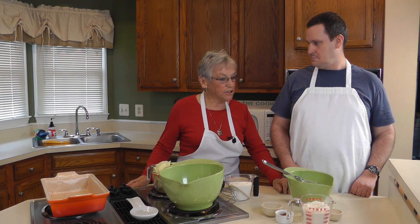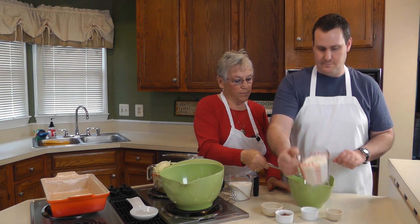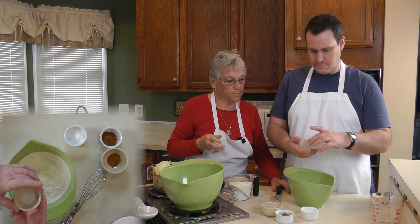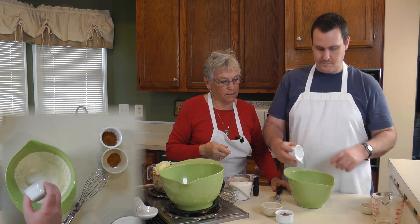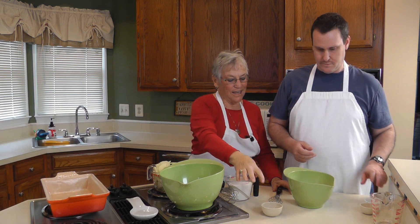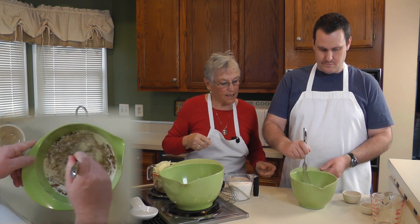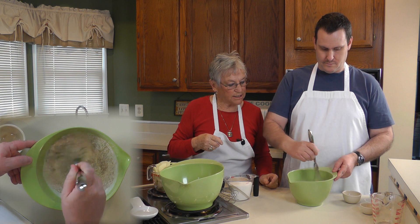Okay Eric, the first thing we're going to do is prepare the dry ingredients: a teaspoon of salt, two teaspoons of baking soda, two teaspoons of cinnamon, and a teaspoon of nutmeg. Then you're going to take this whisk and gently blend those together until it's all mixed, and we'll set this aside.